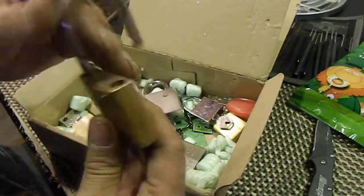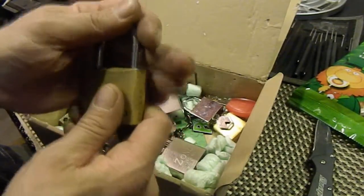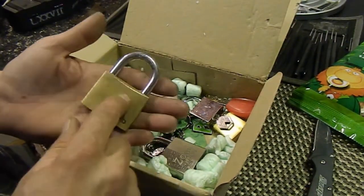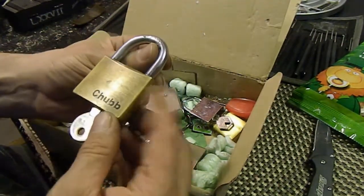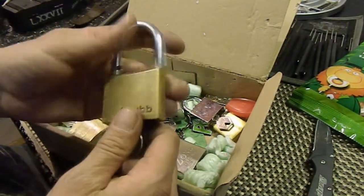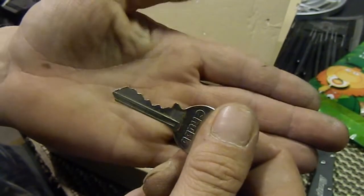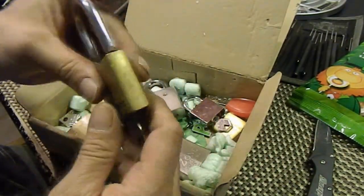It's a Chubb — I have not picked any Chubbs before. Wow, holy crap, did you hear that? Yeah, that's got some spring tension on it. I do remember from our conversation that he said he was sending a couple of Chubbs and that they were on loan, so I will be sending these back to him. Man, that is strong spring tension. Pretty good bitting on that too — look at that, lows with the highs and back.